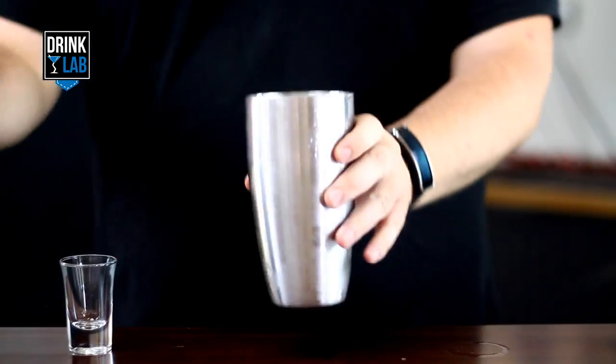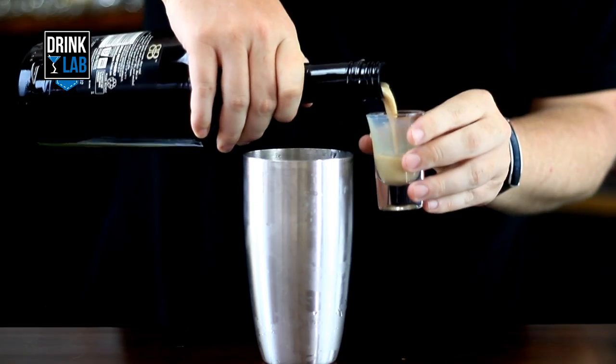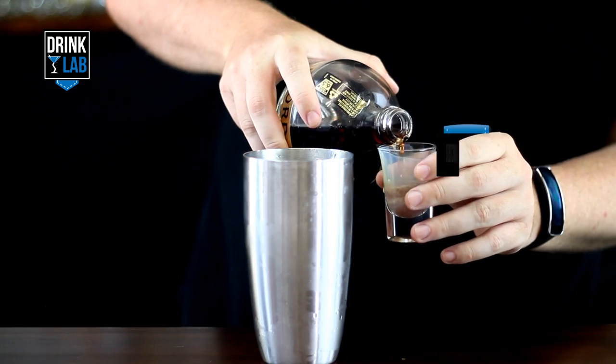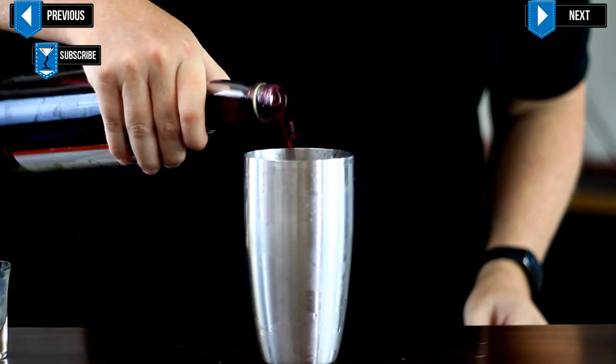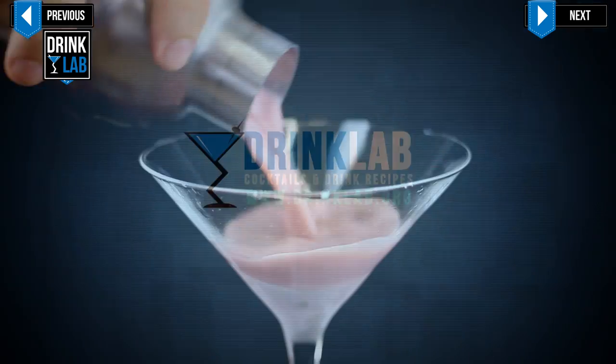In a cocktail shaker filled with ice, pour in your 2 ounces of Irish Cream, half an ounce of raspberry liqueur, and a dash of grenadine. Give that a quick shake and strain into your martini glass.